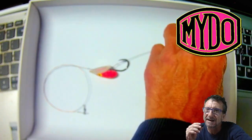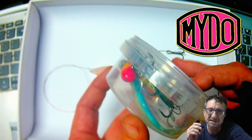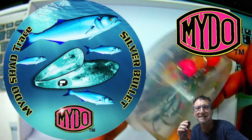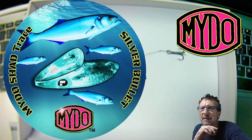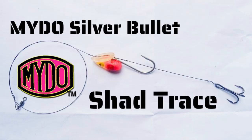When the bait's moving already, you've got a lot bigger chance of hooking up because you've got the bait already moving. That's the Shad Pack that you're going to be able to buy — it's got a whole bunch of traces in it including a little drop shot. But back to the Shad Trace.